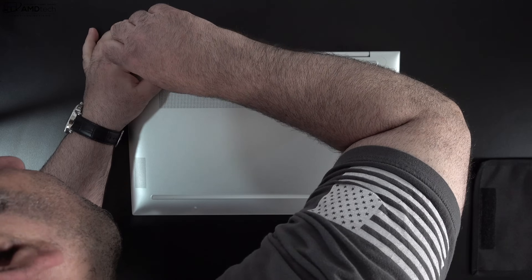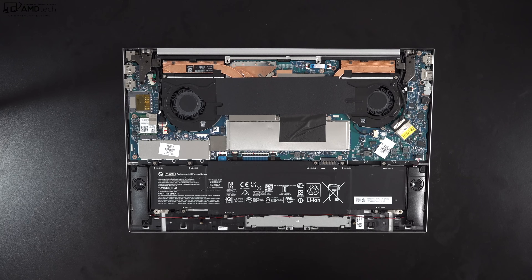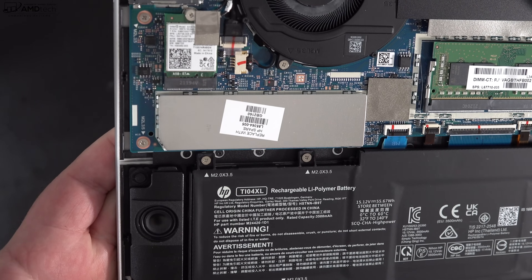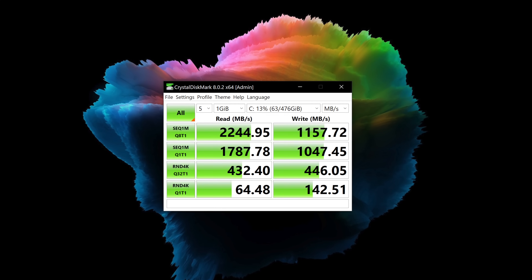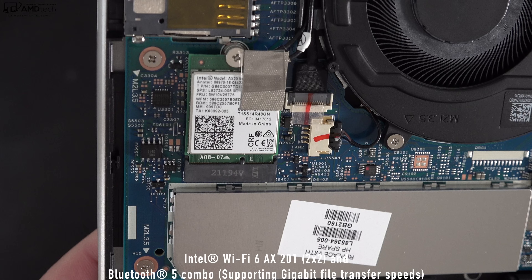HP did include some screws underneath the rubber strips to access the inside — be very careful removing them as they can stretch and break easily. Once you remove the two T5 Torx screws and pop off the bottom plate, you're in. Inside you can upgrade the RAM — there are two slots; my unit has 32 gigabytes of DDR4-3200 SDRAM with two 16 gigabyte sticks. The SSD is also upgradable with decent read/write speeds. You get Wi-Fi 6 with Bluetooth 5, both working very well, and the Wi-Fi card is socketed meaning it's upgradable down the road.